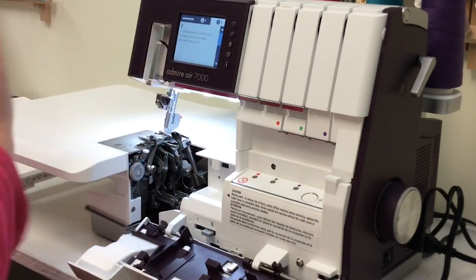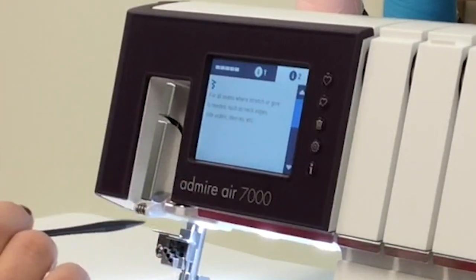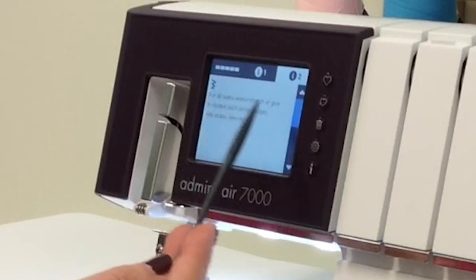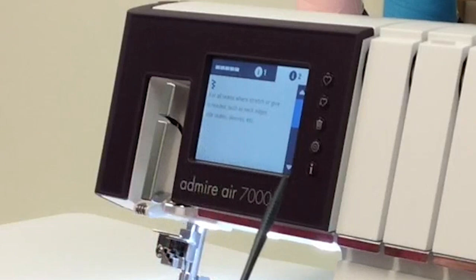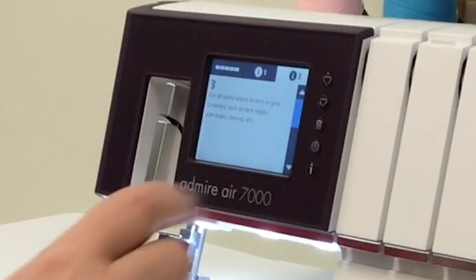Tab number two tells you about the stitch that you are going to use. The four thread overlock is for all seams where stretch or give is needed, such as neck edges, side seams, sleeves, etc. I use this stitch for most of the knit garments that I create.